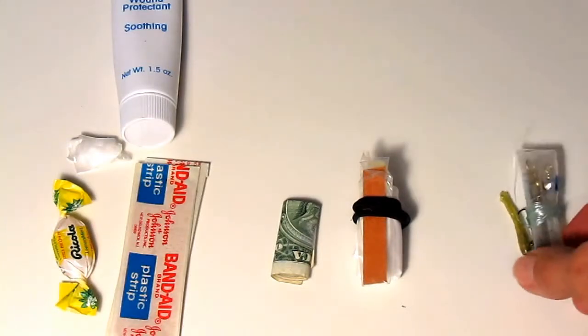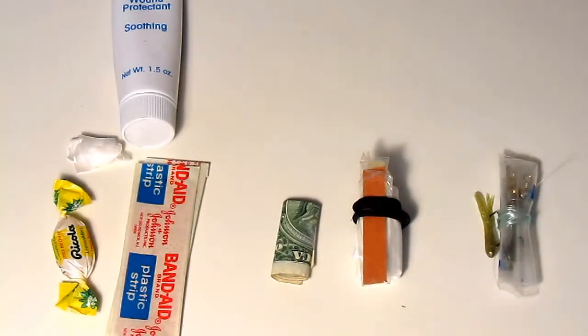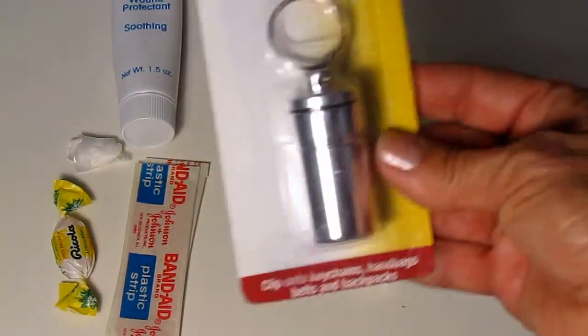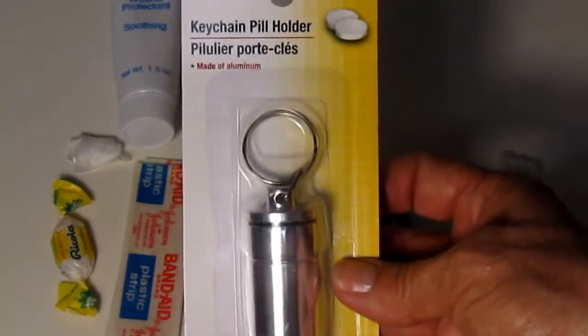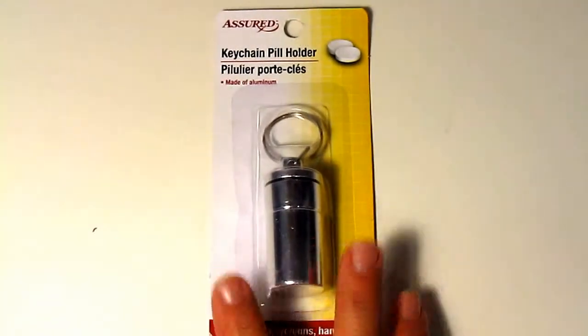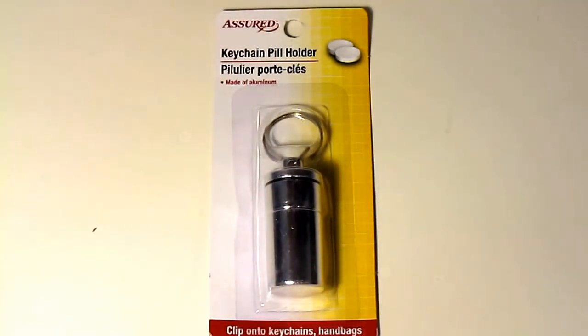Or an emergency fishing kit — I put some little hooks and swivels wrapped around some line and added a lure. Any of those would fit in this nice little keychain pill holder. Look for these at the Dollar Tree for only one dollar, or even at other drugstores where I've seen them for five to eight dollars individually.